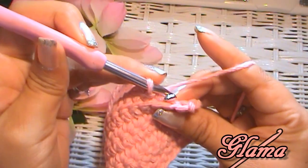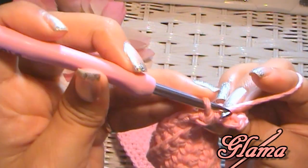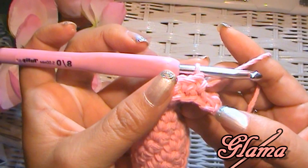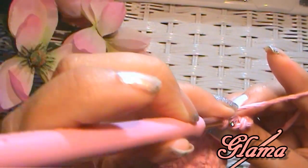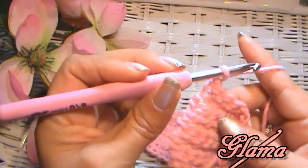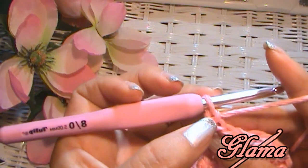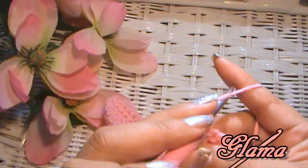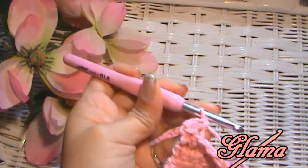Here I am nearing the end — I've got two stitches to go: one, two. There's one, and here's my very last one. You see this little vertical bar right there — that's how you know the V right in front of that is your very last stitch. So I'm going to grab the back loop, single crochet, chain one, turn your work around, and we're going to go into the back loop of our second stitch, grabbing the back loop again over and over.